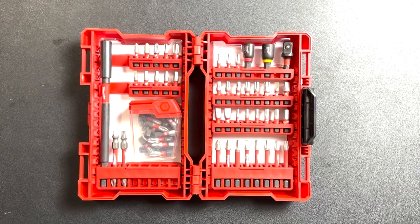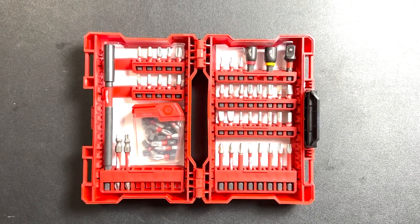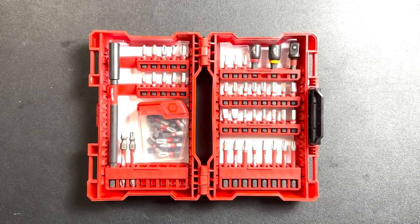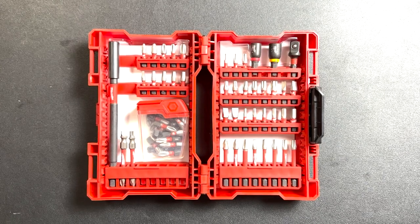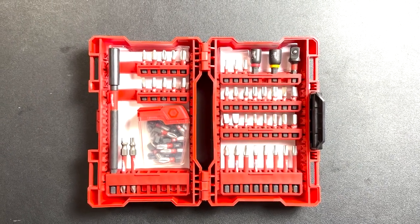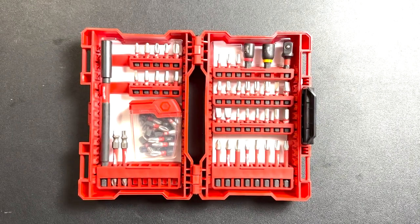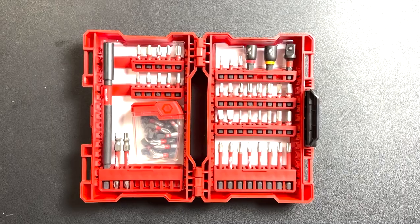A screwdriver set. A screwdriver set typically includes different sizes and types of screwdrivers, such as flathead and Phillips head. Whether you're assembling furniture, fixing loose screws, or working on electronics, having a reliable set of screwdrivers with different sizes and shapes is crucial. They'll help you tackle any screw-related tasks with ease.